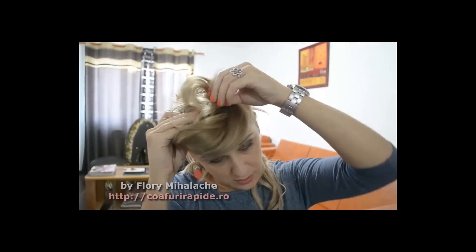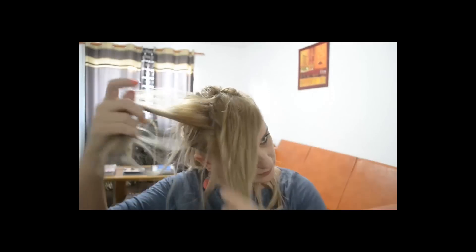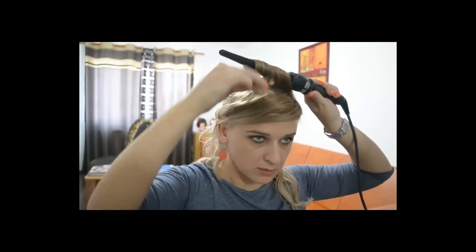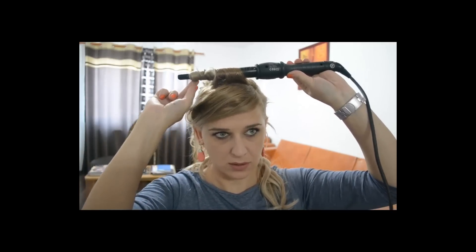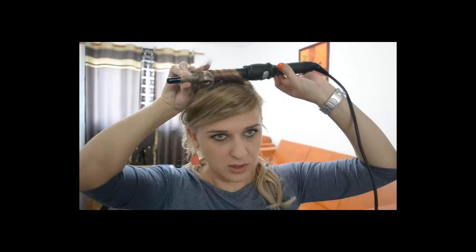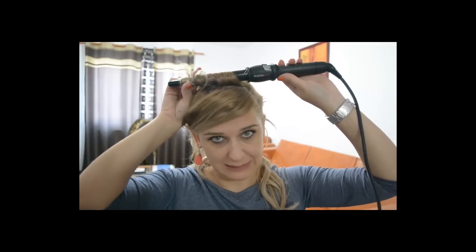Ce voi face cu acest păr din top? Îl voi ondula cu ondulatorul pe șuvițe, nici foarte groase, nici foarte subțiri. Și voi folosi ondulatorul conic, despre care ți-am mai vorbit și în alte tutoriale. Șuvița este puțin cam groasă, dar nu vreau să-mi iasă buclele foarte, foarte strânse. Țin câteva secunde, până când vei simți că se încălzește părul. Să fii foarte atentă să nu-l arzi și să nu sprijini ondulatorul de scalp, pentru că s-ar putea să doară.